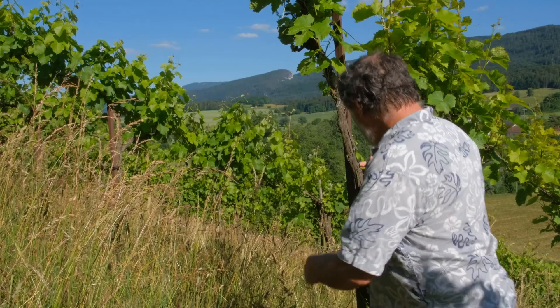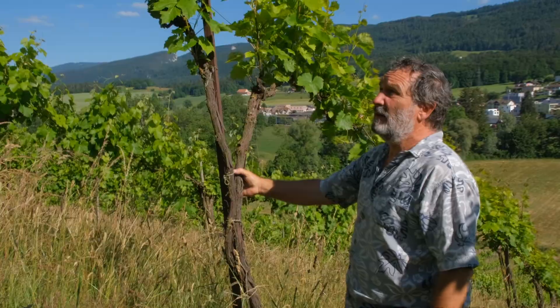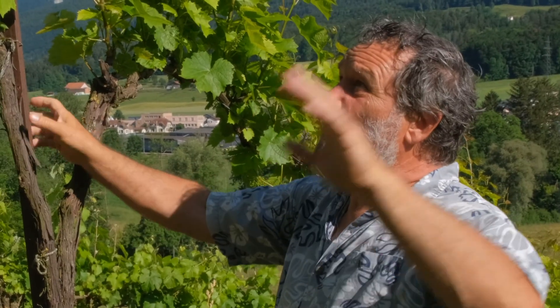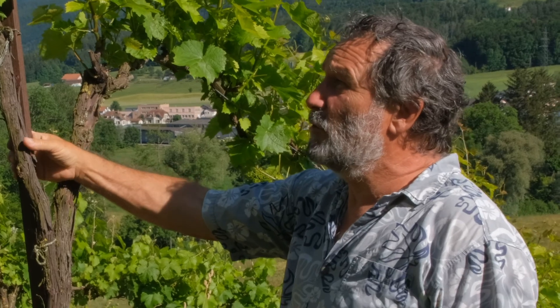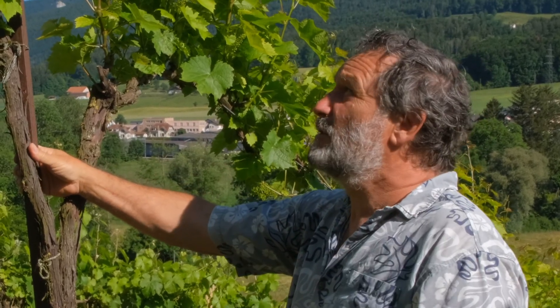We also have two plants on one stem. Then they go quite high up and they are hanging down. When the plants are hanging down, they don't make a long shoot. So we don't produce much wood — we produce much more grapes.